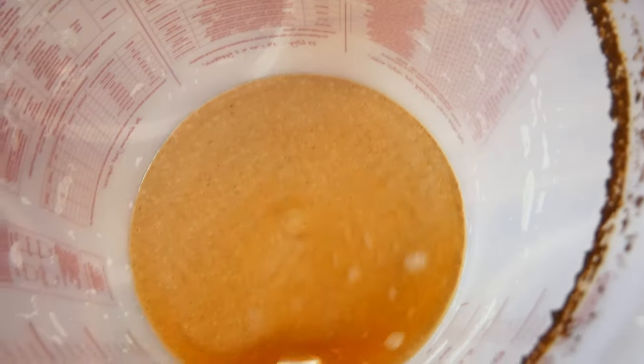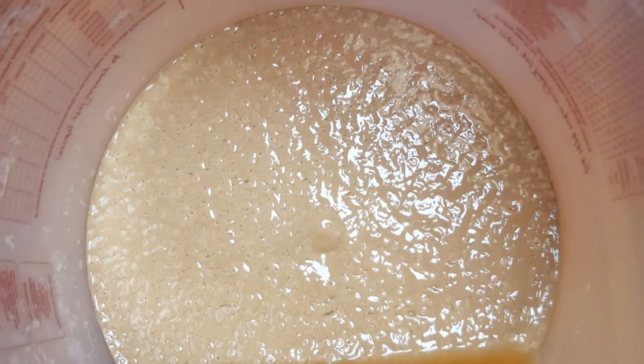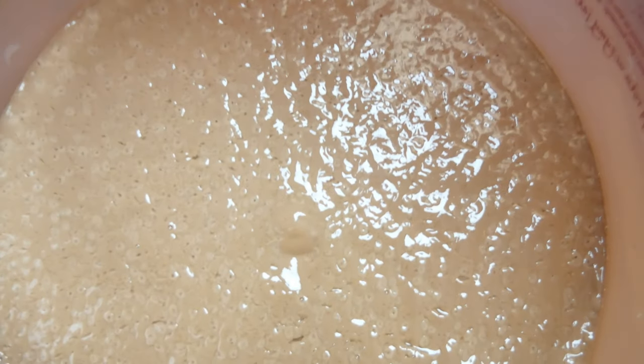At the bottom we can see yeast leftover from primary fermentation. This yeast can be used for the production of another beer, and when properly stored it can survive in the fridge for about two to three weeks.